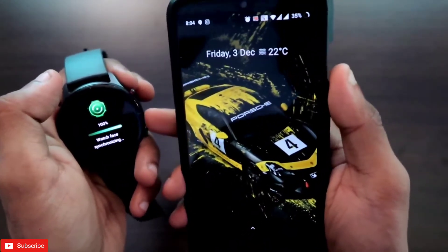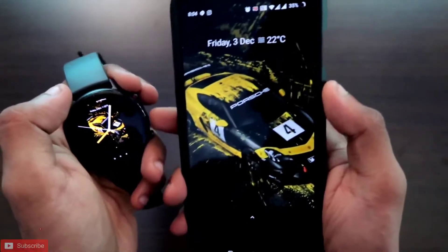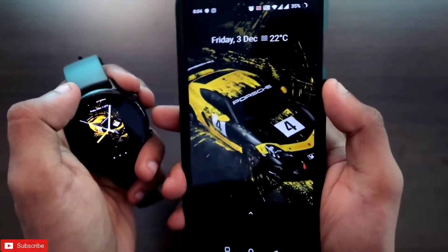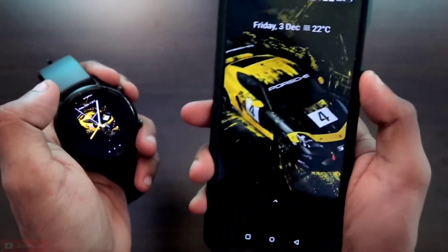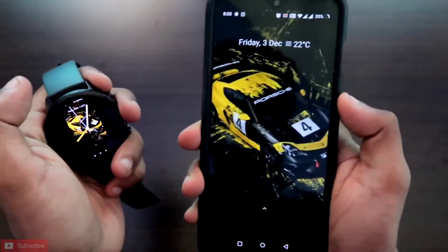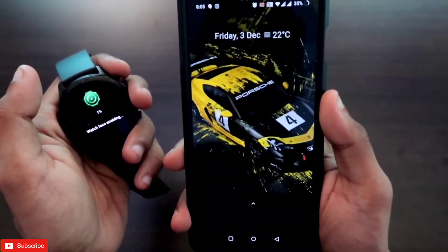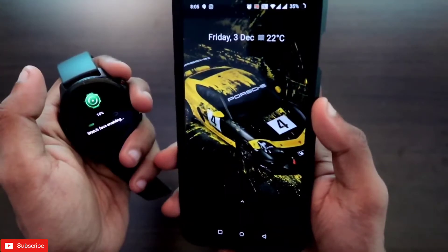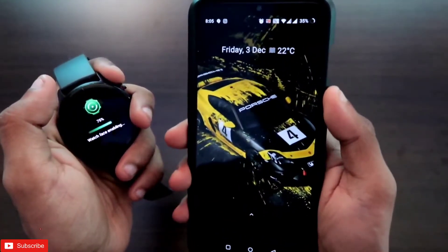So if you want to mirror your phone screen to your Amazfit GTR 2E, you can do this and it is really easy. It can definitely be a useful feature. That's it guys — I hope you liked this video. If you did, don't forget to like and subscribe to my channel and hit that bell notification icon because I will be making more videos like this. Thank you guys, have a great day!